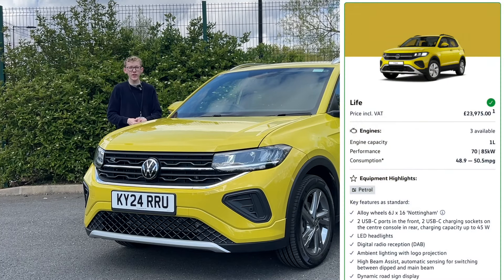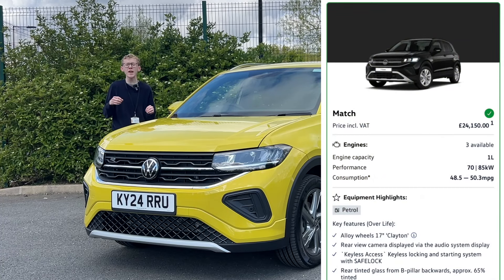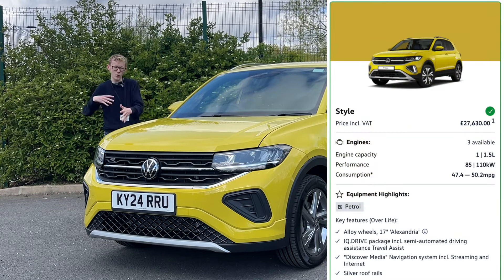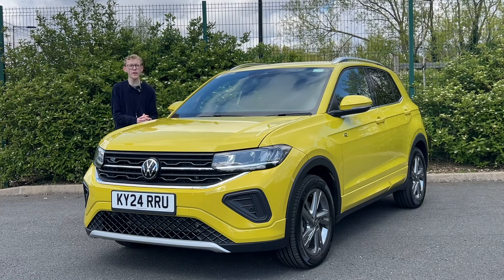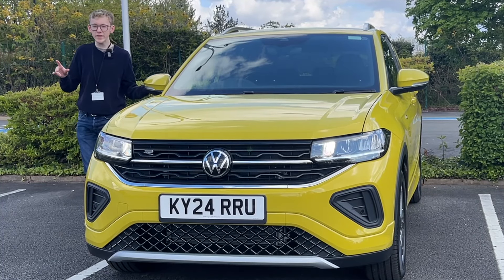Let's talk trims available on the updated T-Cross. You've got Life, which is the standard spec at just under £24,000. Then Match at £24,150 — a great bargain compared to Life, as it adds a rear camera, rear tinted windows, and keyless entry and start. Style is over £27,000, more comfort-oriented, and the R-Line is just over £28,500.